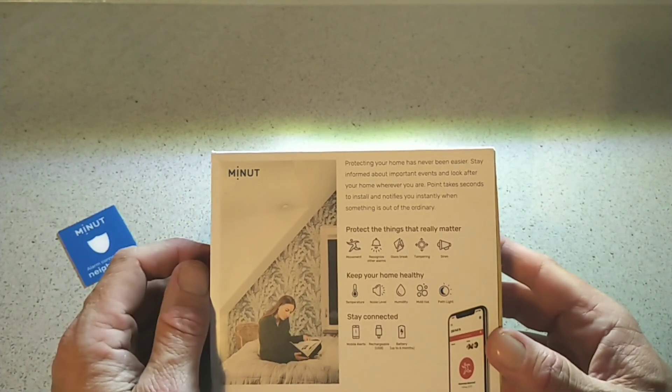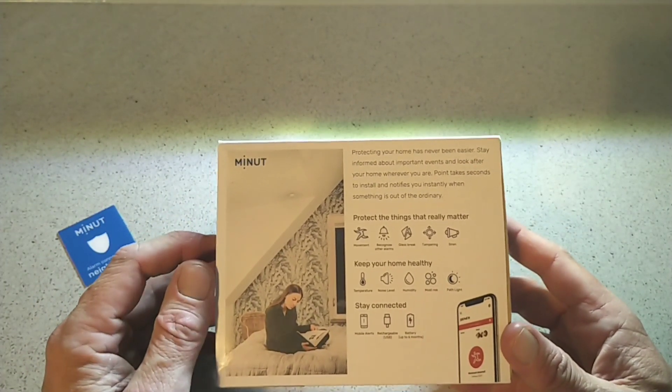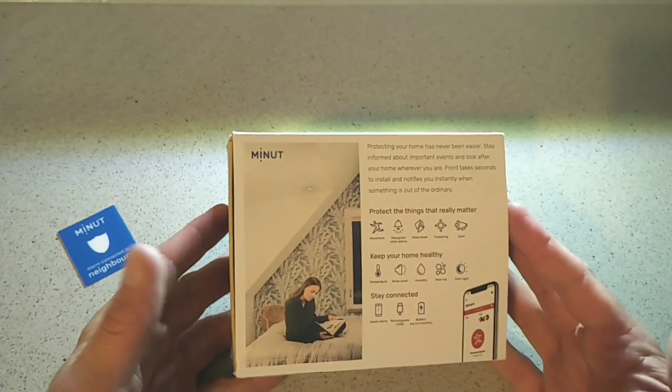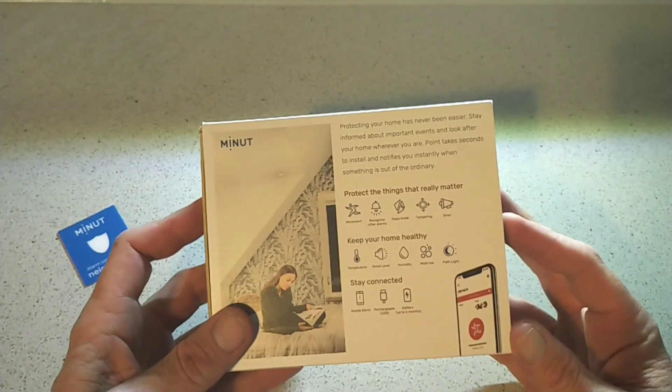You can also get noise level, humidity, mold risk, light, and temperatures — all of that in your house, all through an app. And the great thing is you just place it up on the ceiling and forget about it, more or less until you need to charge it.